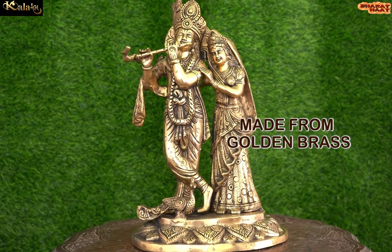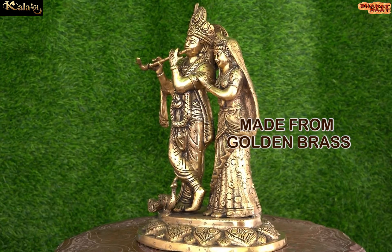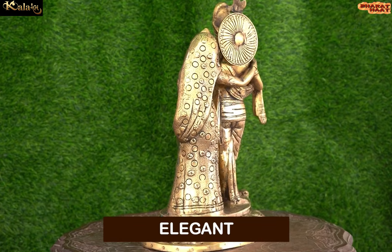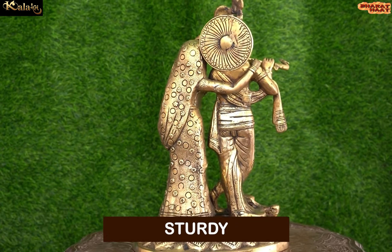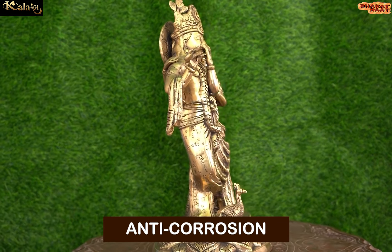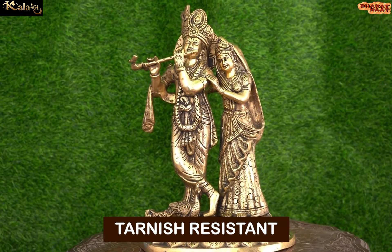Made from golden grass, this Idle is not just elegant, but it is also sturdy, chip resistant, anti-corrosion and tarnish resistant.